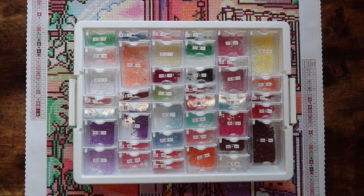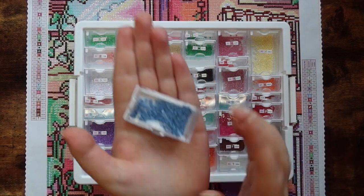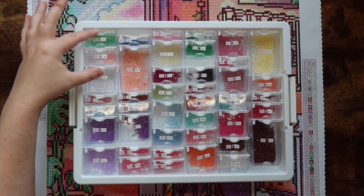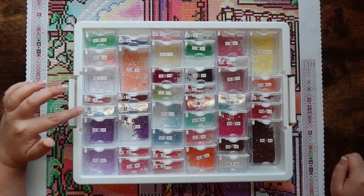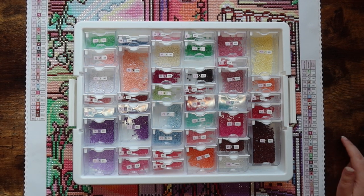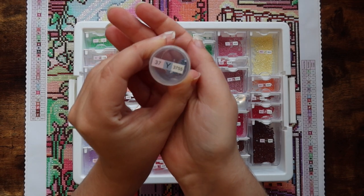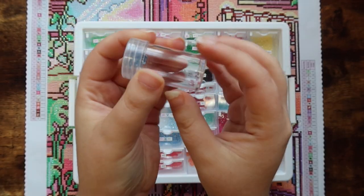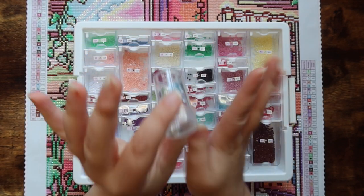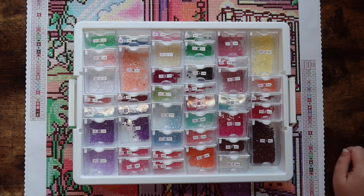I would say there were plenty of each color left. I feel like I got way more than I needed. I'm actually going to keep the three ABs in case I want to use them on future projects, and I'll dump the rest of the drills into my little vase of round diamonds. The one color I got a little nervous about was the Y symbol, 3755 — there weren't a ton to begin with, and I thought I might run out.